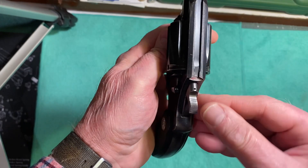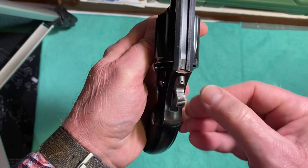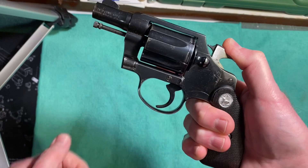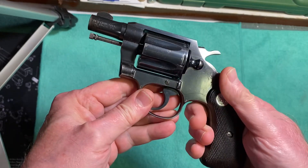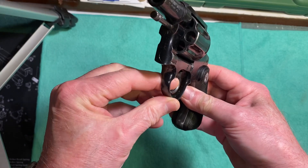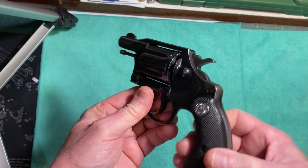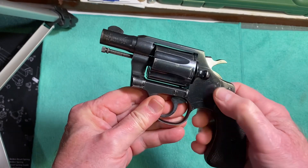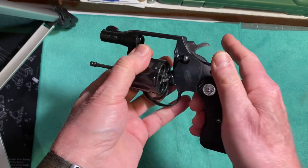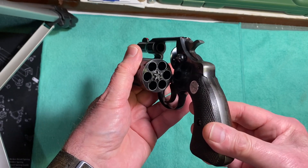It has serrations on the top of the hammer. The hammer also has a firing pin built into it. It has a narrow trigger with serrations. Colts have a push-forward cylinder release. The gun is empty — it holds six rounds of 38 Special.